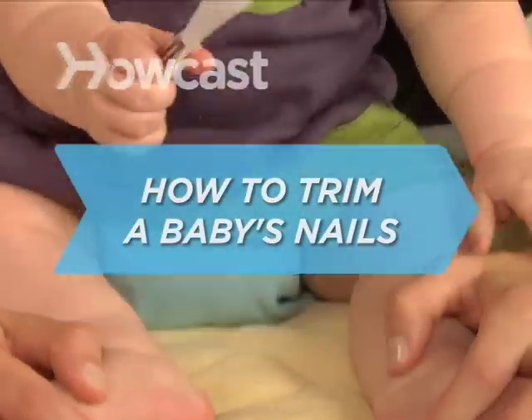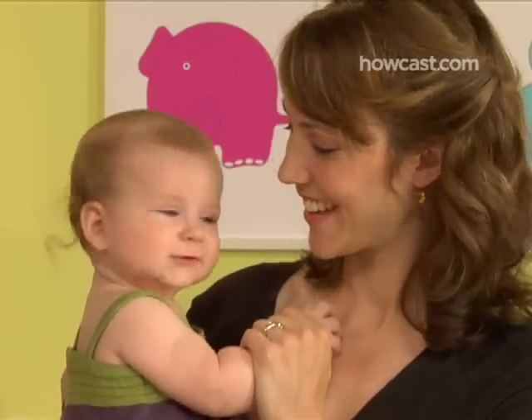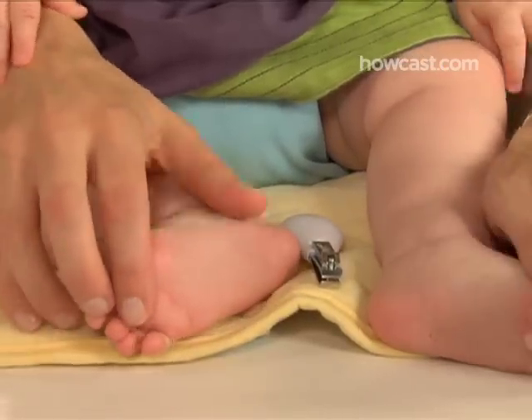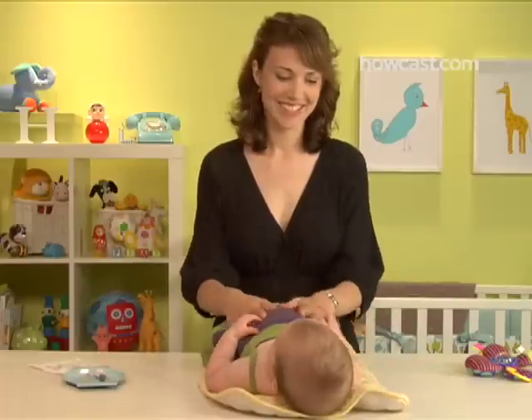How to Trim a Baby's Nails. Ten little fingers, ten little toes, which translates into 20 nearly microscopic nails to trim. But fear not, it's easier to do than it sounds.